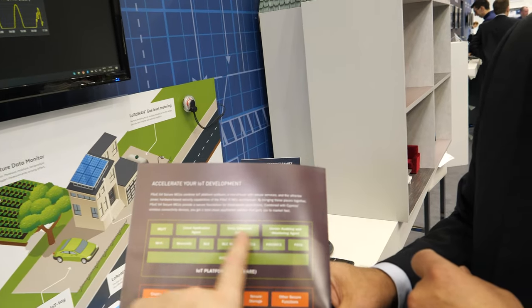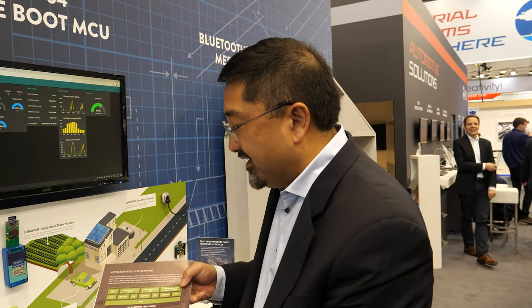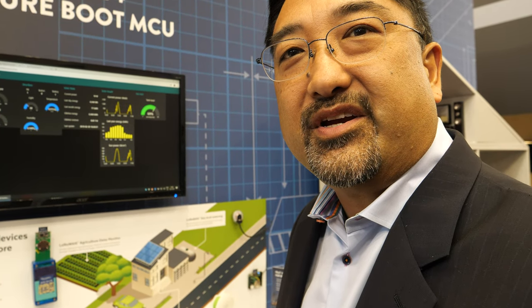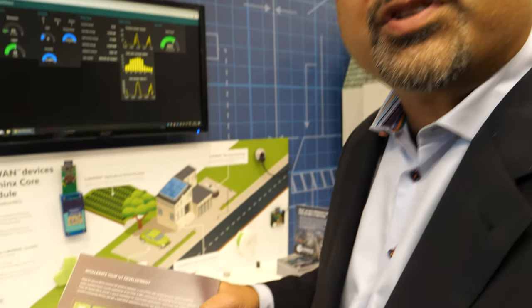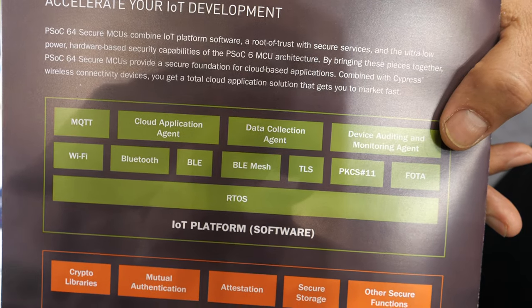Do you have demonstrations of the platform at the booth? These IoT platforms are typically tied to the particular cloud service you're choosing, so we'll have different versions of this for AWS, Google, and other popular clouds.